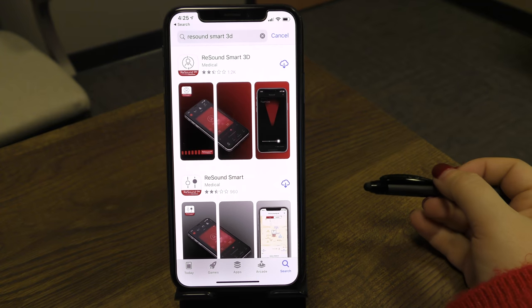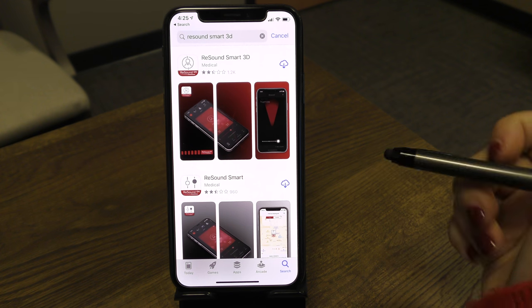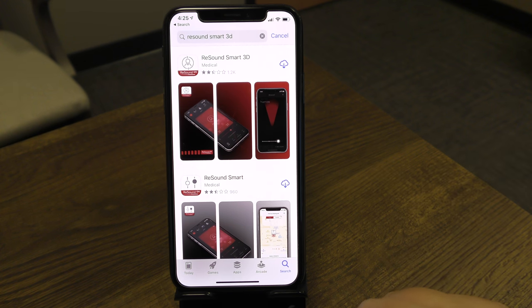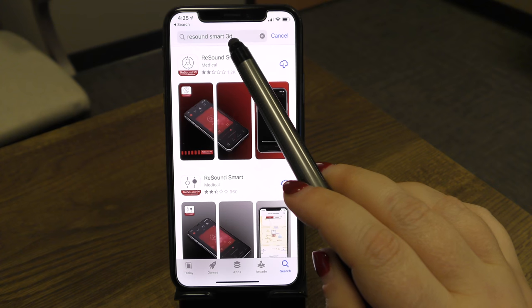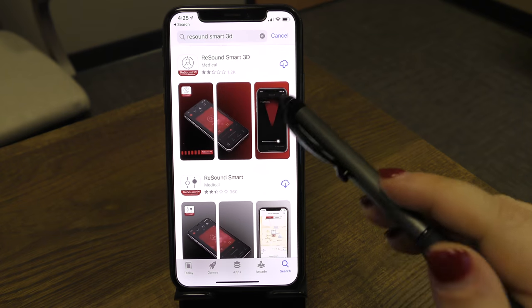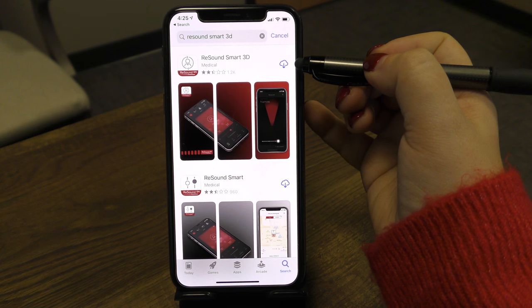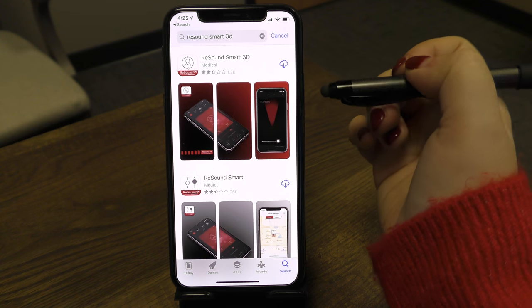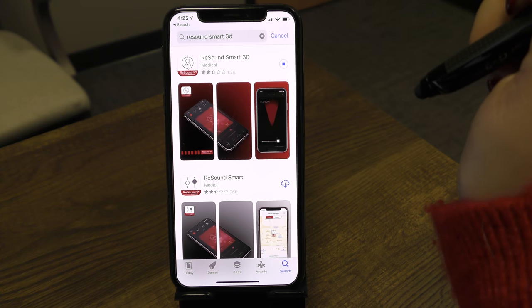The first step in using your ReSound 3D app is to download the app itself. Go to your app store on your Apple phone, tap the search button at the bottom right, and type in ReSound Smart 3D. When the app loads, you'll notice a little cloud icon, meaning it's never been downloaded before. Tap on the cloud to start the download.